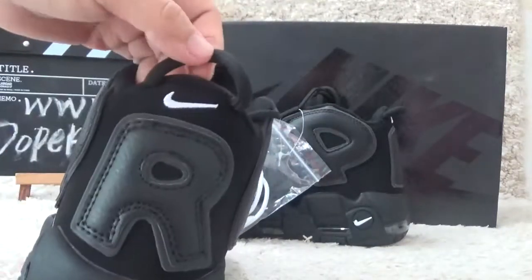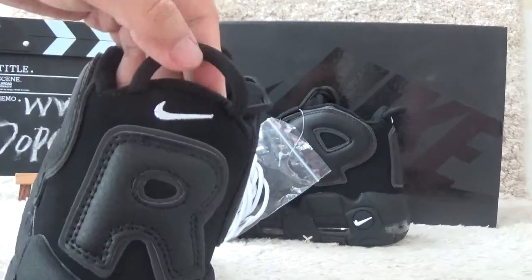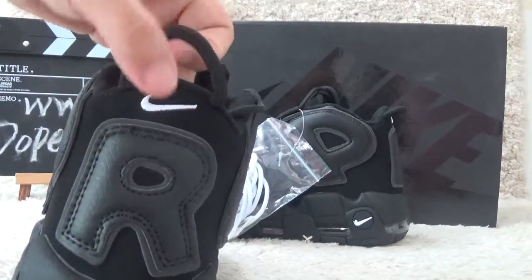For the back side, we also can catch the logo in white color, and a shoe string cover to protect the shoes easily.